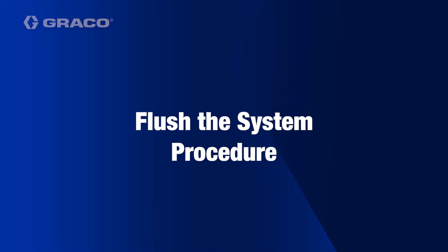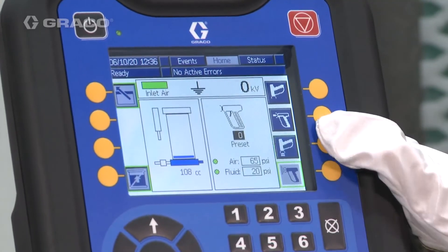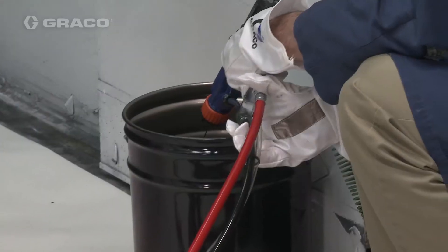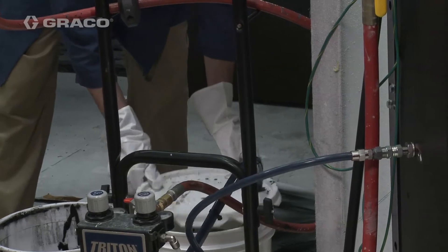Now we are going to demonstrate the purge procedure. Shut off the paint supply to the unit, change the mode to purge mode, and trigger the gun until paint stops flowing. Switch to a cleaning fluid to completely fill and empty the isolation pump to flush it clean.